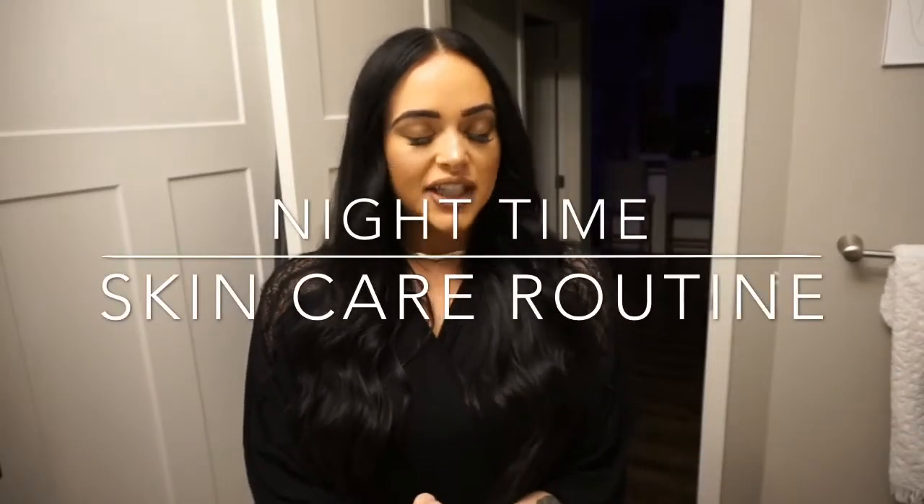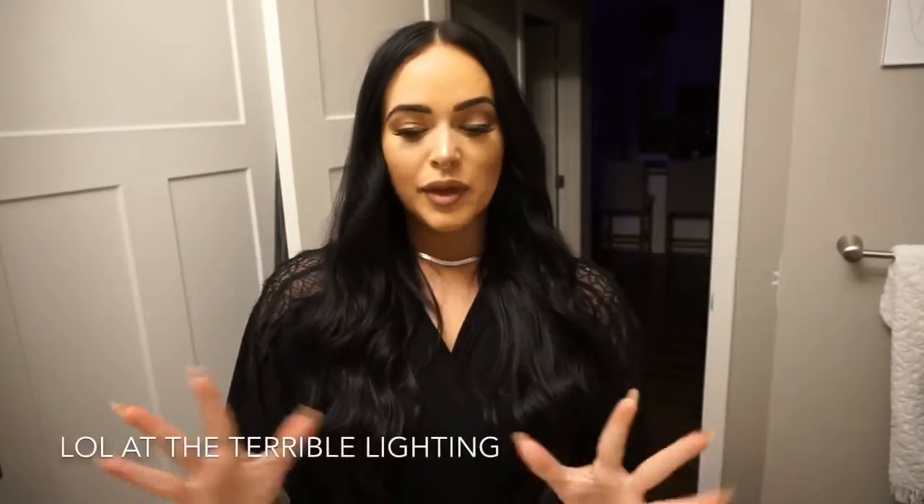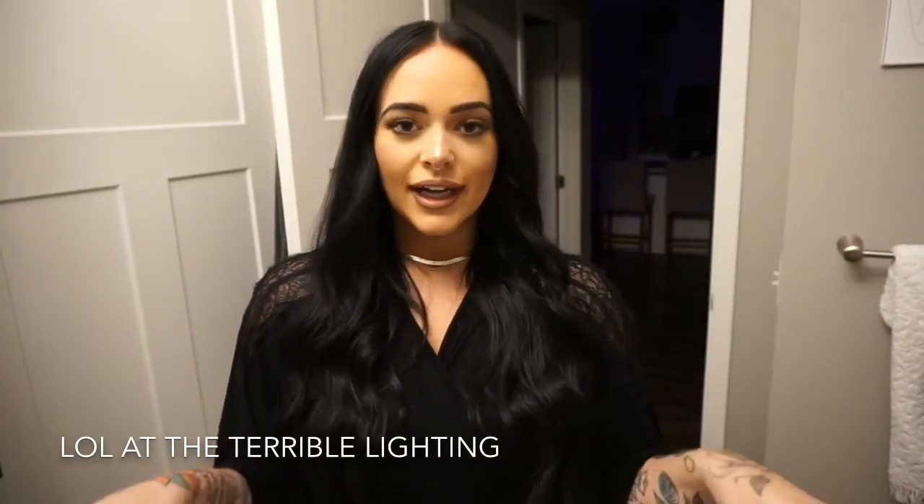Hey guys, welcome back to the channel! I thought it'd be really fun to do a get unready with me and show you all my skincare. On my Instagram I've showed you guys my skincare before, but on here it's way easier. I'm going to show you what I used to take my makeup off, what I used to cleanse and then moisturize, eye cream, all the products, how I do it. So without further ado, let's go ahead and get unready, shall we?